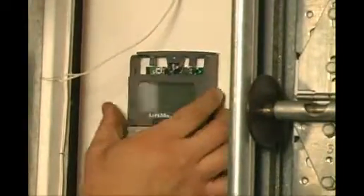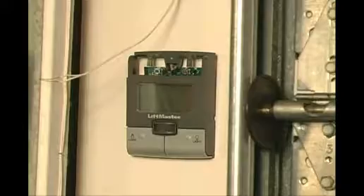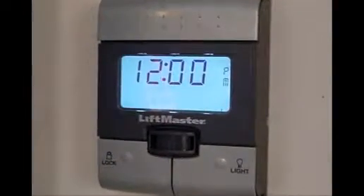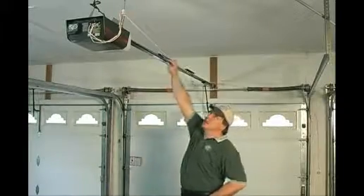Every garage door opener is supplied with a new wall control unit. Many of our competitors will not install these units because it takes a little bit more time. However, there are multi-functions to these wall buttons and they should be installed with every new garage door opener.